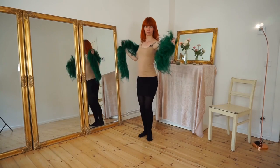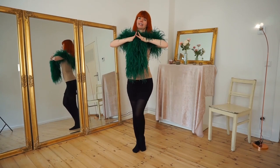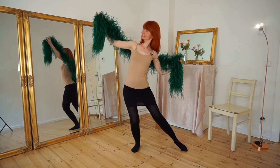So we came from our walking, then we stand in the middle of the stage in a nice pose, and open.